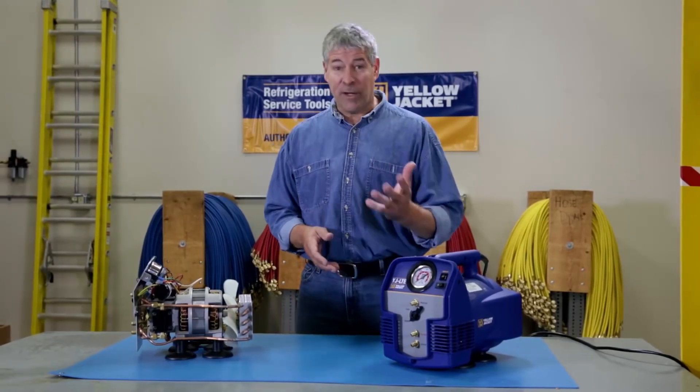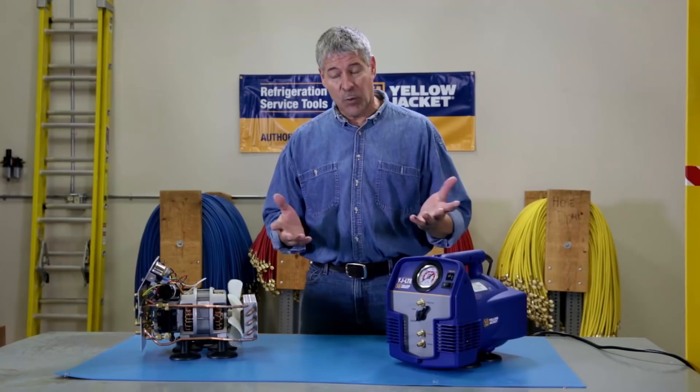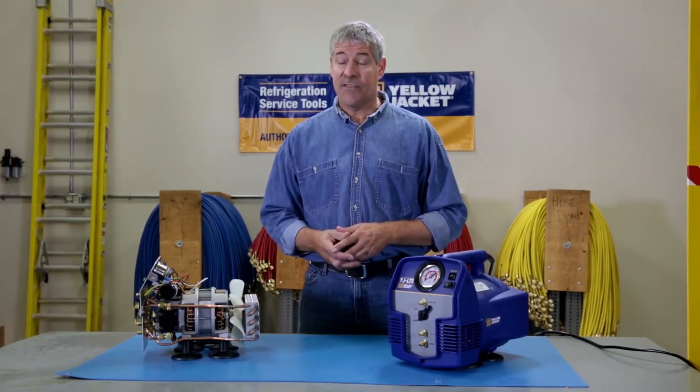If you're an HVAC tech, you're going to be spending a lot of time recovering refrigerant on your jobs. Doing it faster and easier can save you time and money. It's Paul again, and today I'm talking about the YJLTE refrigerant recovery system from Yellowjacket.